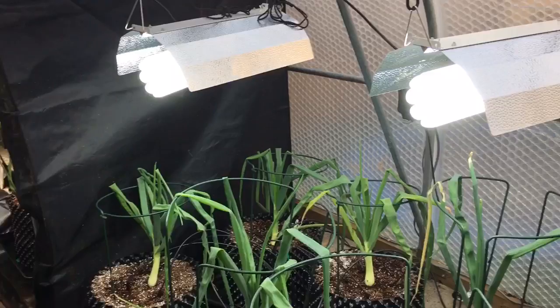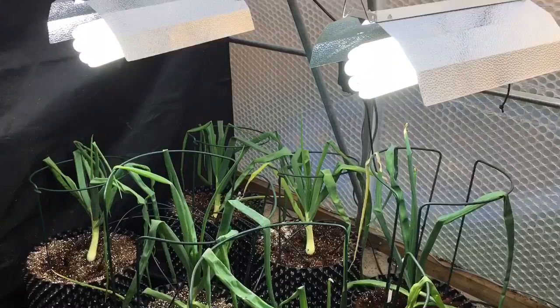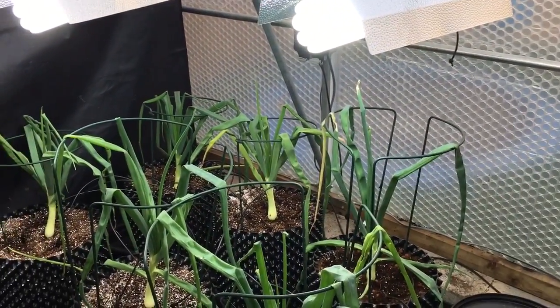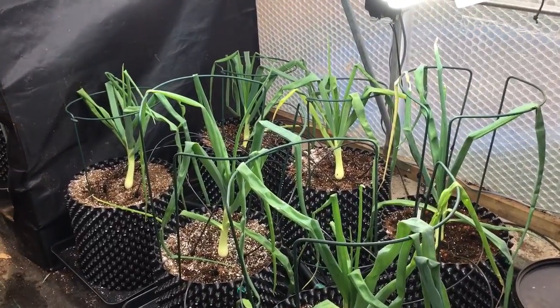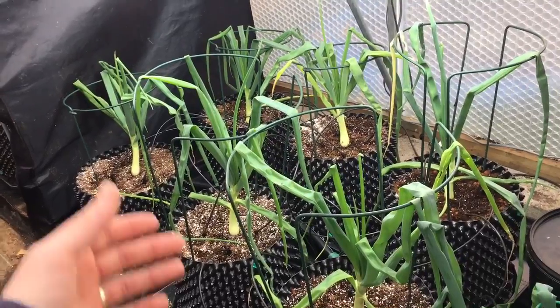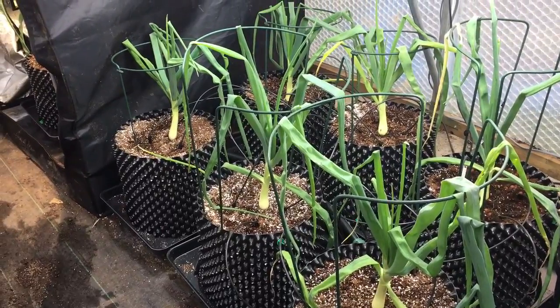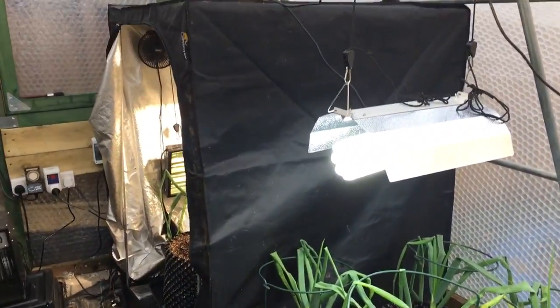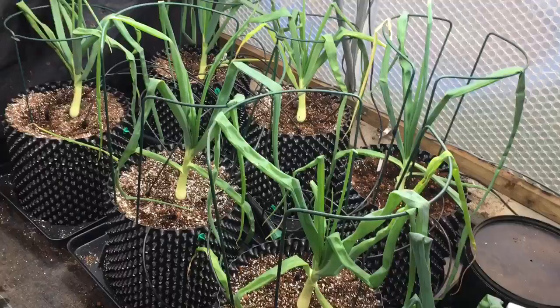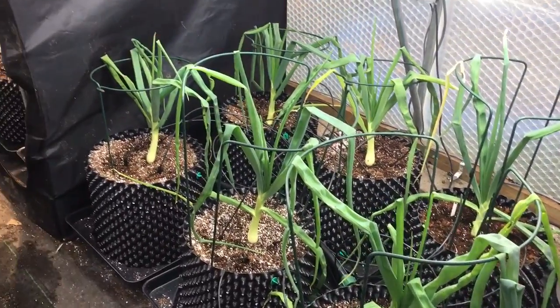Outside the tent I've got natural light — though it's quite late in the day so there's no sunlight right now — plus two 300-watt CFL grow lights that come on when the sun's out, so those plants are getting perfect sunlight all day plus supplementary CFLs. Inside the tent there's no natural sunlight; it's only the two lights. That's a quick run-through of how I'm growing the giant onions this year. If you've got any questions feel free to ask and I'll answer them as best I can, or find someone who can. Thanks for watching.